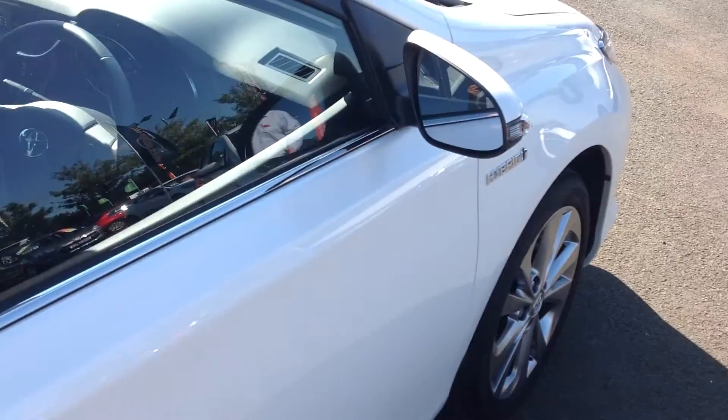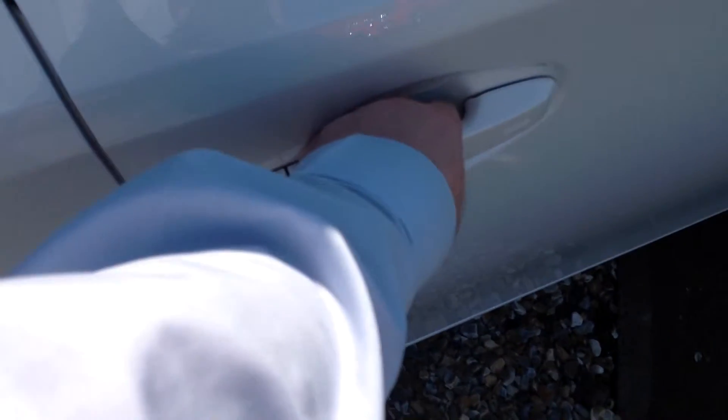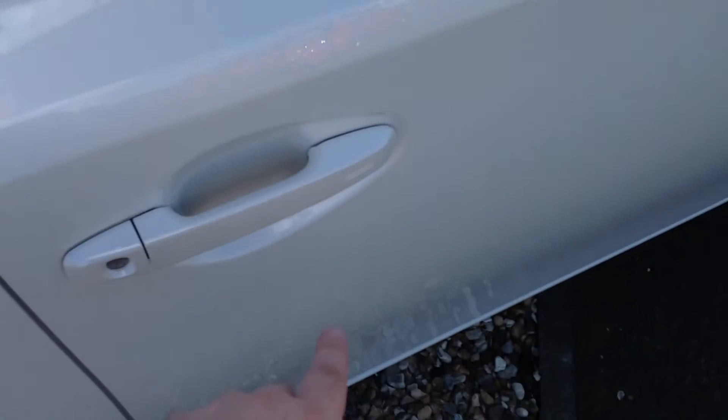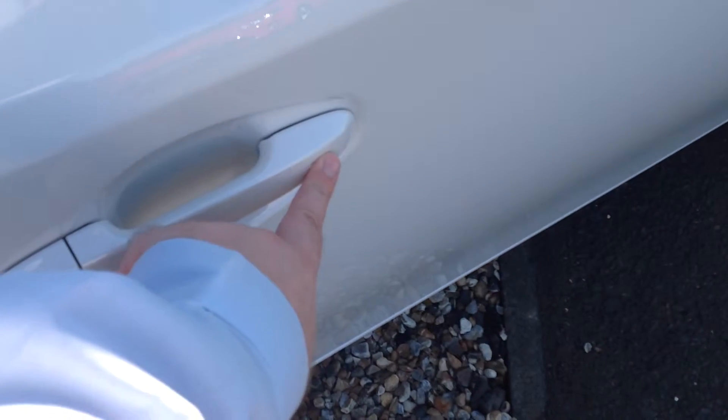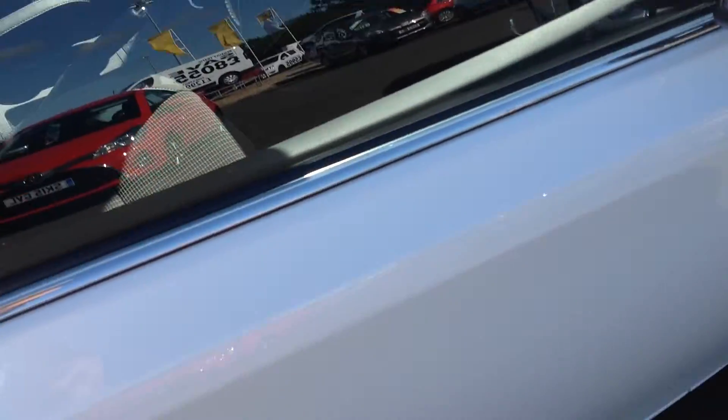I'm just going to jump into the car to show you. When you approach the car, as soon as you put your hand in the door handle, it will unlock the car. To lock it when you get out, you press this button here and that will automatically lock it and you'll see the wing mirrors fold in. I'm just going to unlock it and jump in.